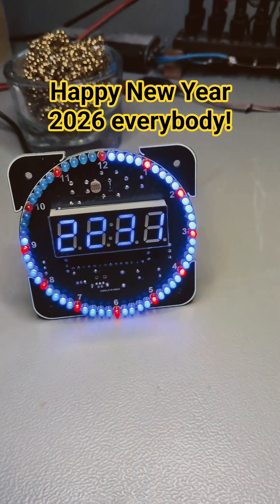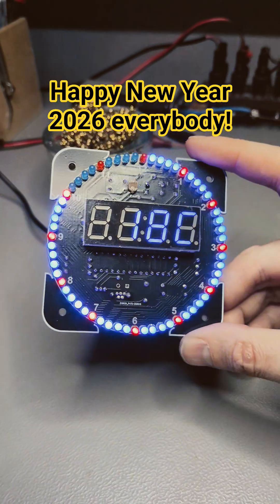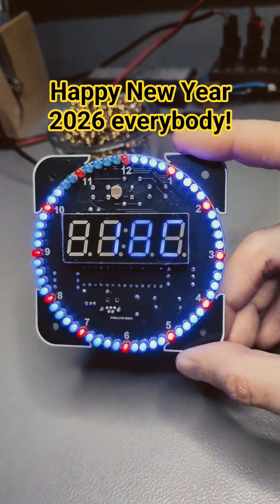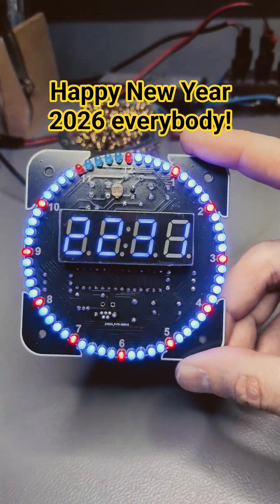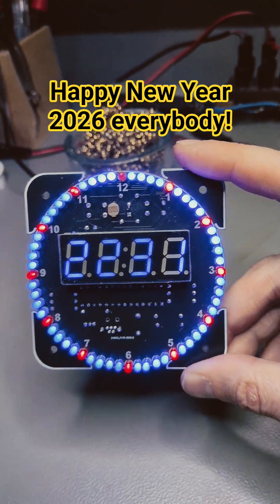Hey guys, it's Tobias SteelStreetMHT. A few moments ago you saw me finishing the rotary clock, built together with Morten LB0FI on his YouTube channel in a two-hour live stream to solder this up and put all the LEDs in.